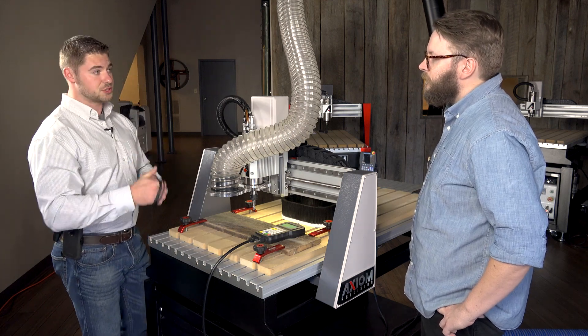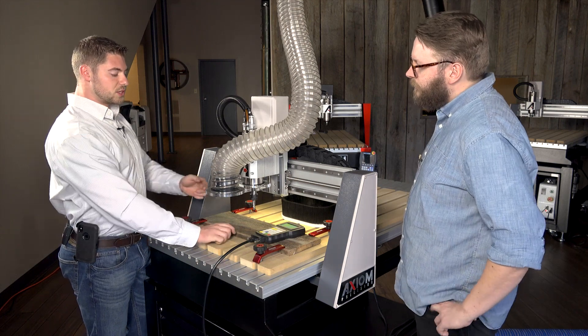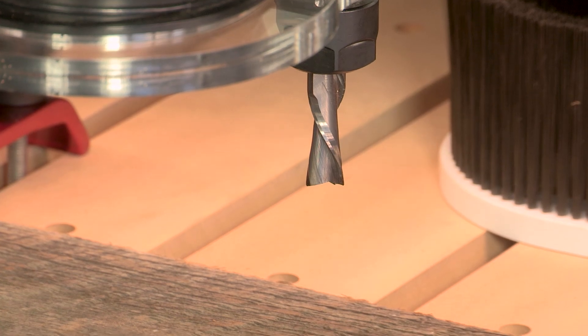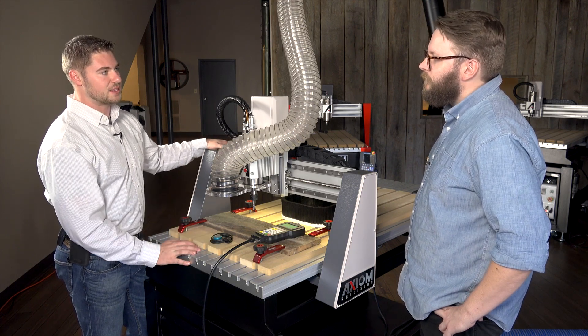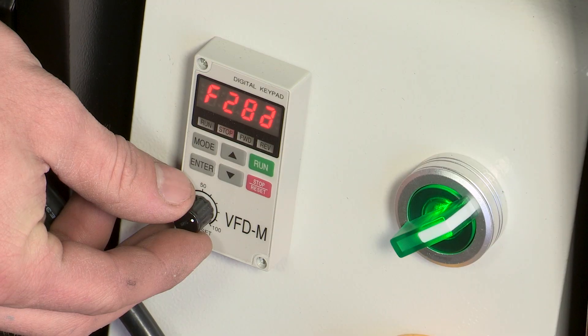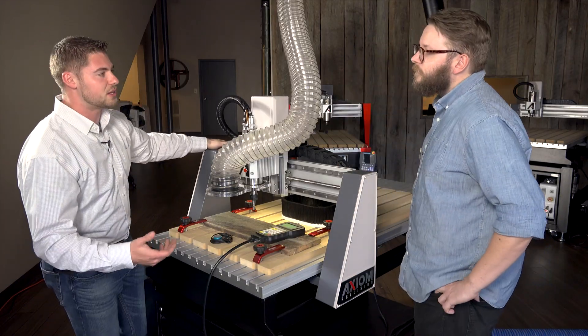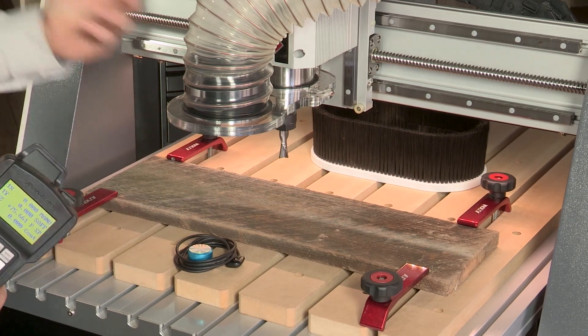The only thing left to do is set our spindle RPM. For this operation, chucked in and ready to go is a half-inch spiral end mill. For that we're typically running about 18,000 RPM, so we'll go down to the bottom of the machine and set our spindle RPM — we'll set that to about 300, which gives us about 18,000 RPM. At that point we'll just put our dust shoe on and then we're ready to run.